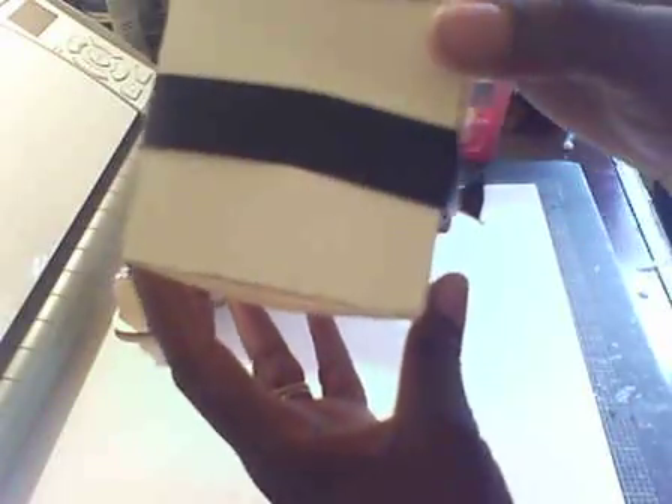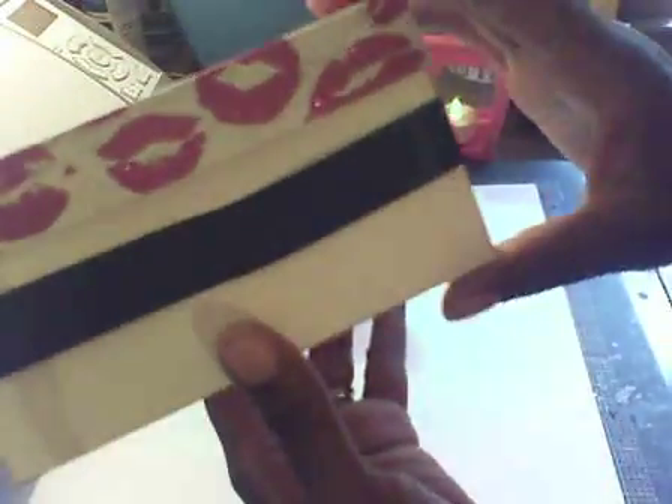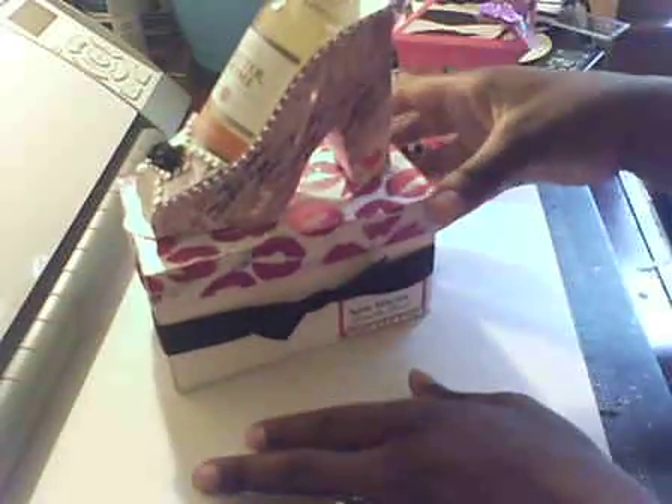So this is what I would consider a double favor or a two-set favor box. And there's just the back — I did ink the edges to give it that shoe box look. Here are my completed items for today. Thank you guys for watching.